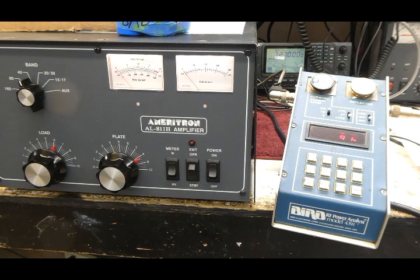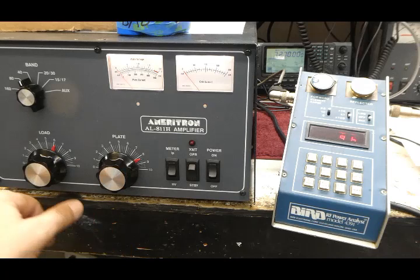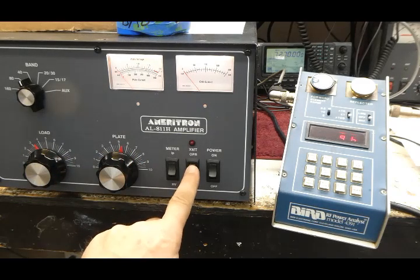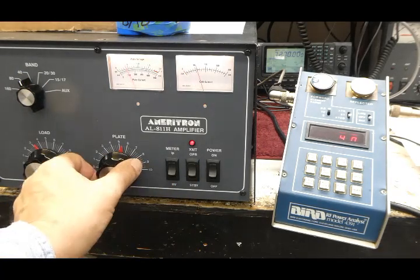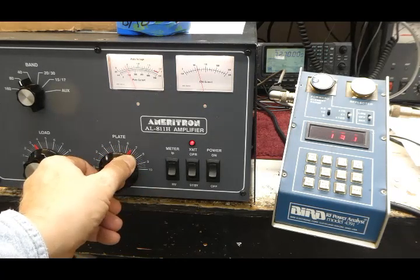This is an AL-811H and the transmitter is running on 40 meters, putting out about 96 watts PEP with a tuning pulser. I'm going to show you how to tune this. I'll kick this thing right on with 97 watts, get the controls set, select 40 meters, turn it on, and then rotate the plate control until the grid current peaks.